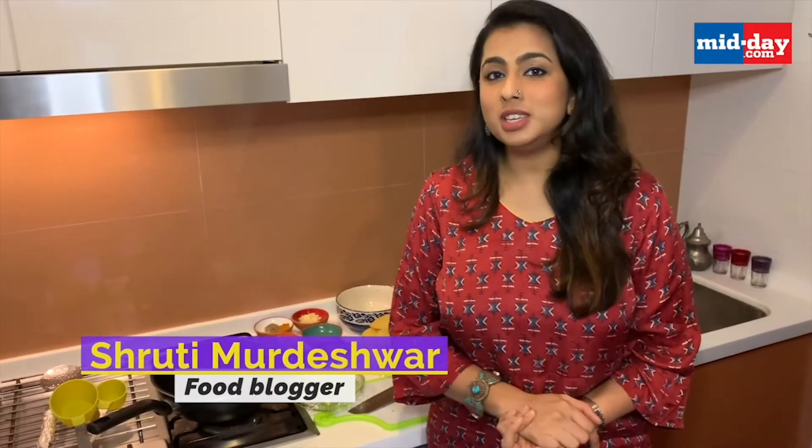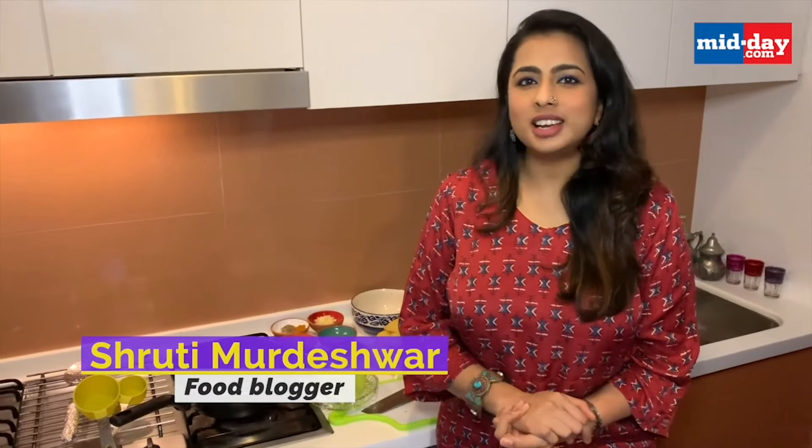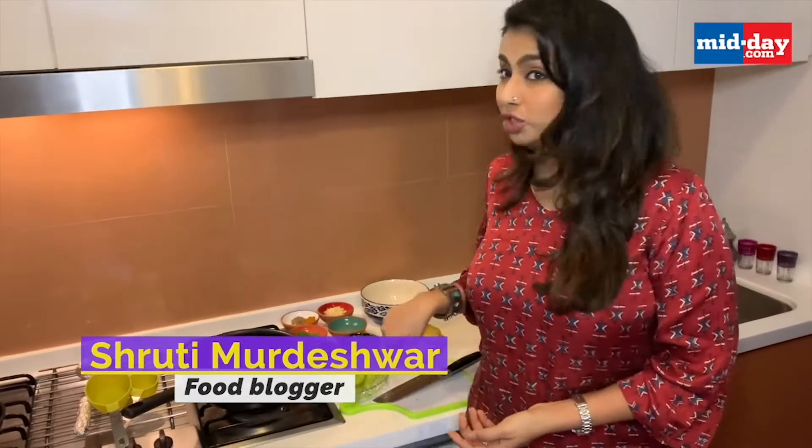Today I am making the Mumbai Rasta style Vada Pao and Mirchi Bhajiyas. So let's get cooking.